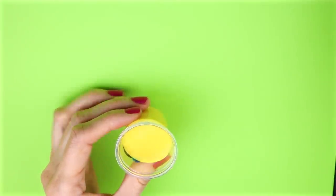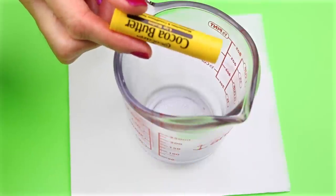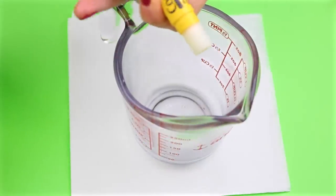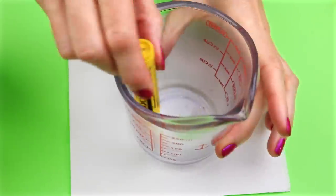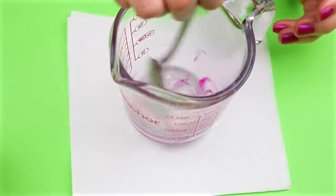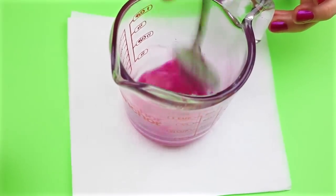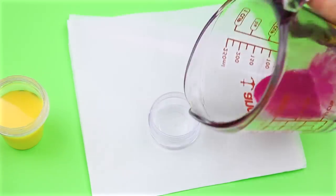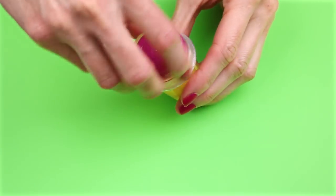I poured the mixture into the emoji cup and hot glued the lip balm container, securing it to the cup just like in the last two. To make the lip balm I melted down a chapstick in a microwave-safe container on 10-second increments until fully melted. To tint it I used a piece of lipstick, mixed it in until melted, poured it into the lip balm container, let it set, and that is how you make this liquid emoji lip balm.